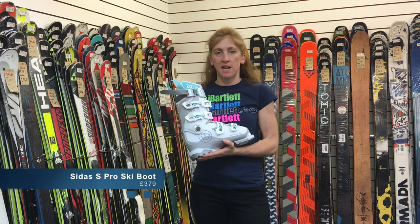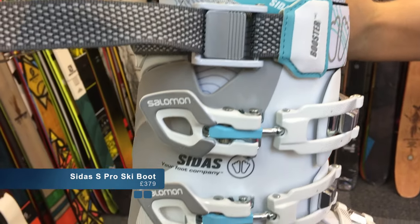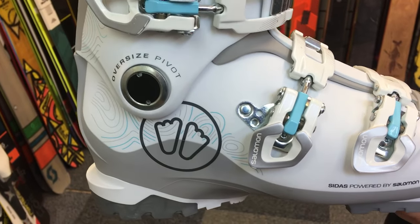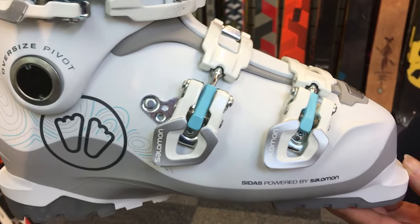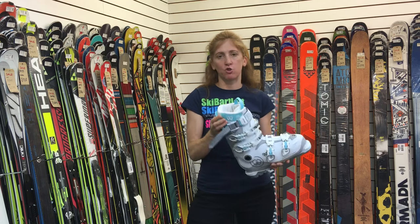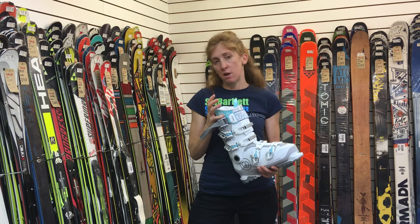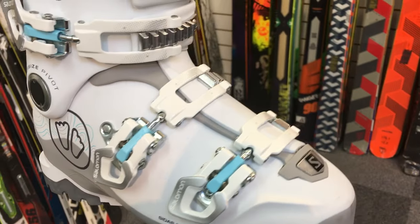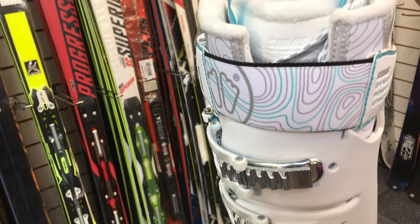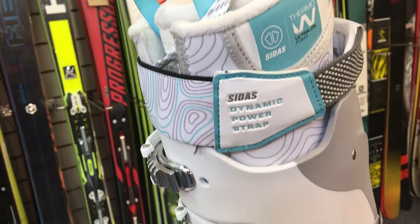This is the Cdas S Pro boot — a very customizable boot created in collaboration with Salomon. It's available with two different liner options. You can have the ultra long liner, which is very heat moldable, comfortable, lightweight, fits your foot beautifully, and keeps your foot warm. Or you can have a much more close-fitting, customized foam liner.